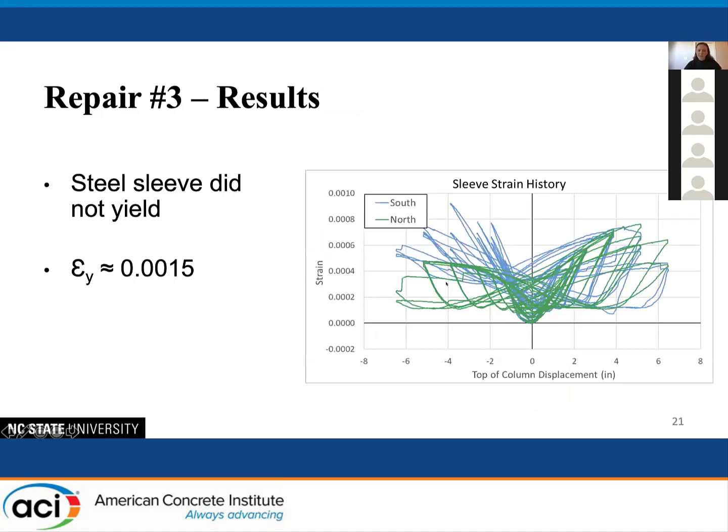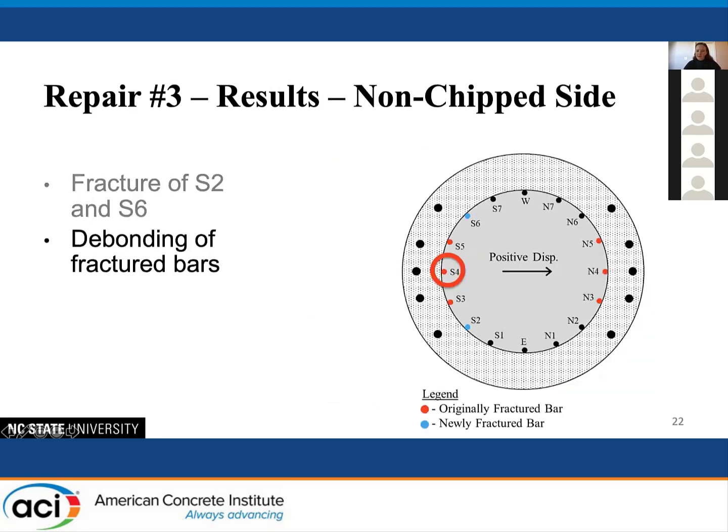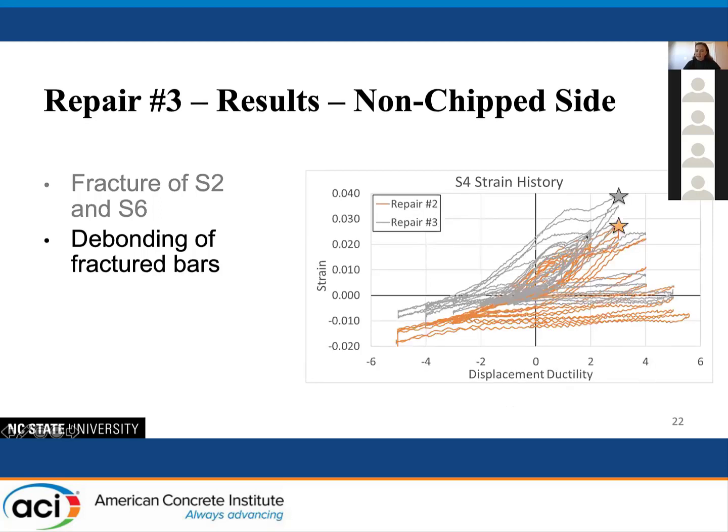Looking at the results of the third repair: the goal was a steel sleeve that did not yield, and the strain data confirmed this — sleeve strains remained low throughout the entire test. Looking first at the non-chipped side, which had the same conditions as previous tests, there was again bar fracture of the next most extreme bars. The same previously fractured bar still showed debonding, though comparing to the previous test, a higher ultimate strain was reached before debonding.